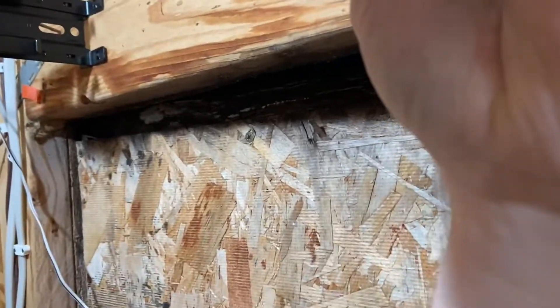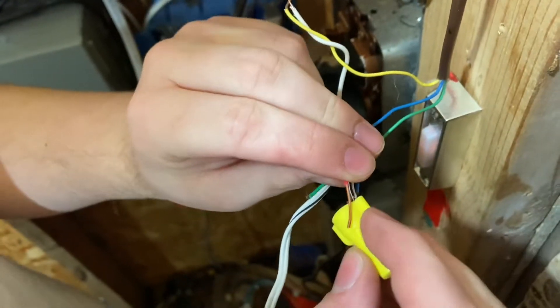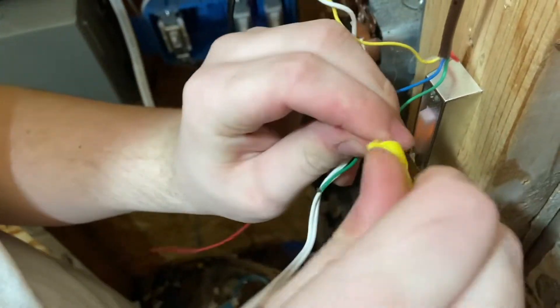Do you need extra wire? Can you use extra wire? Yeah, yeah. I'm just going to put this in my little wire cap right there. You've got to block it all off — we don't want it exposed. That'd be bad.